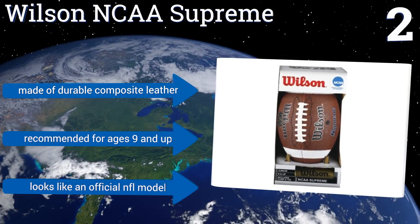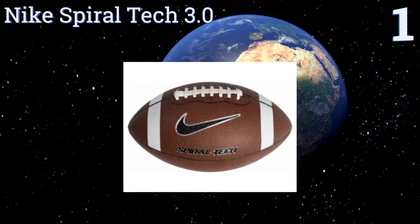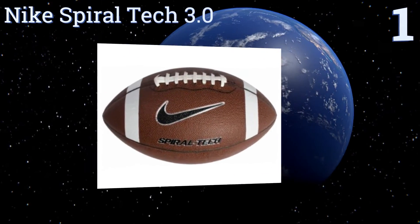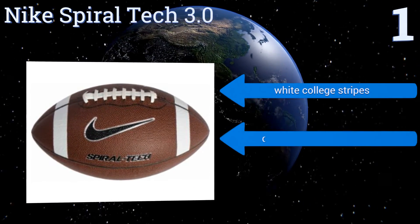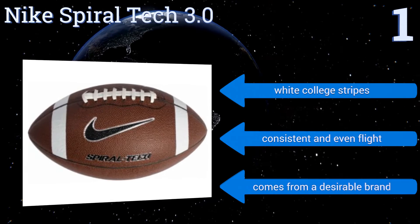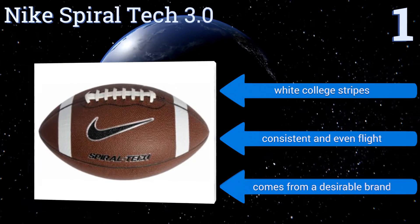Taking the top spot on our list, the Nike Spiral Tech 3.0 has an all-weather composite leather cover and a two-ply bladder, so it's both comfortable to handle and will stand up to years of use in whatever situation it's deployed. Receivers will especially enjoy how easily this model can be caught. It features white college stripes and a consistent and even flight, and it comes from a desirable brand.